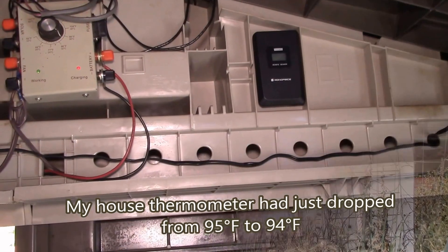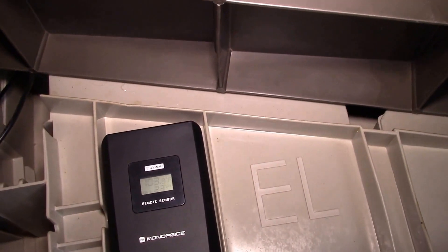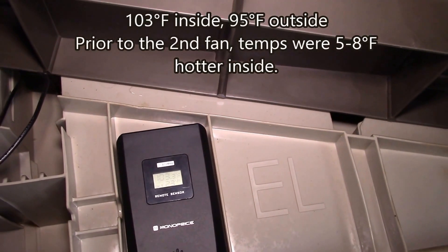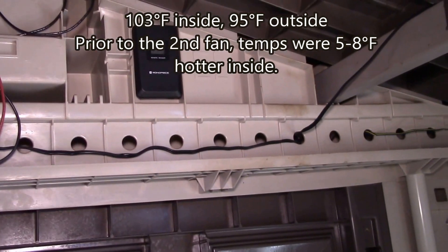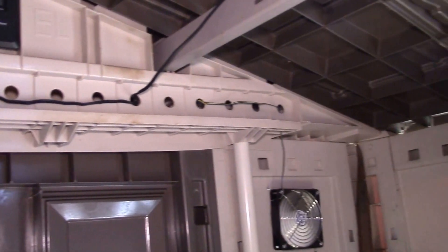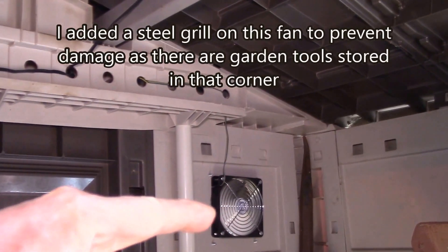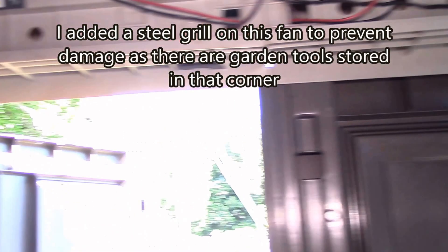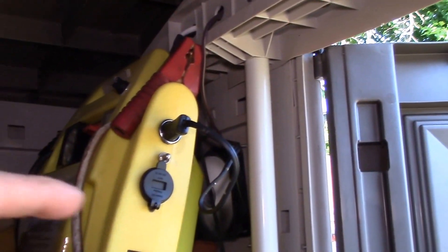Here we are in the shed. Here's my wireless transmitter — we've got about 103 degrees, so we're about 8 degrees warmer inside the shed than outside. But that seems to be how it holds. I've got the second fan there and my original fan is back here.